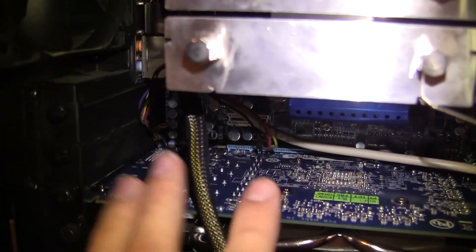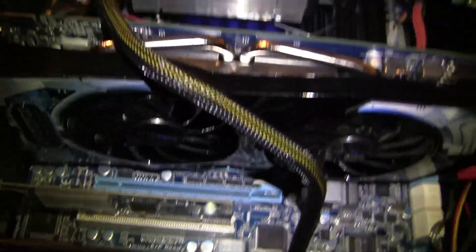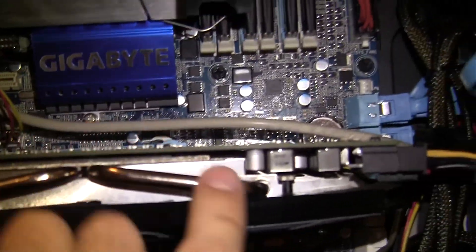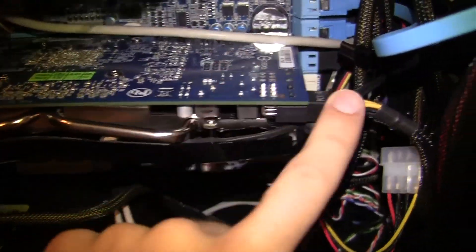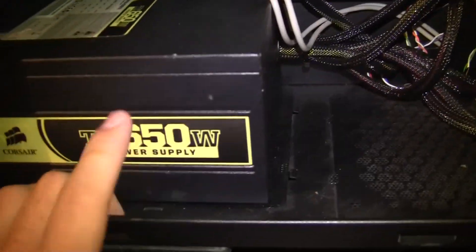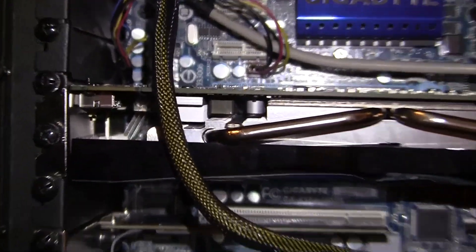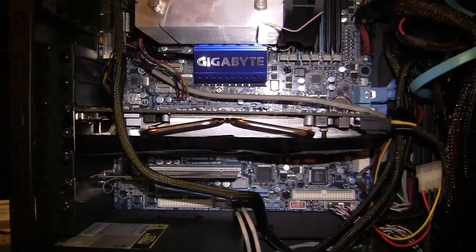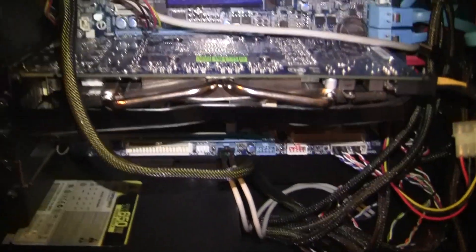Moving over here, this is my graphics card. I just got this — you can watch my unboxing video. It's a Gigabyte AMD Radeon HD 6850. You can see the two fans, the heat pipes, and the heat sink. It only requires one power draw, which is very nice for a 1 gigabyte GDDR5 card. If it required two, 650 watts would be cutting it close, but since it only needs one, this is absolutely fine. I've gotten it working great with OS X, and in Windows it scored 7.7 out of 7.9 on the Windows Experience Index.